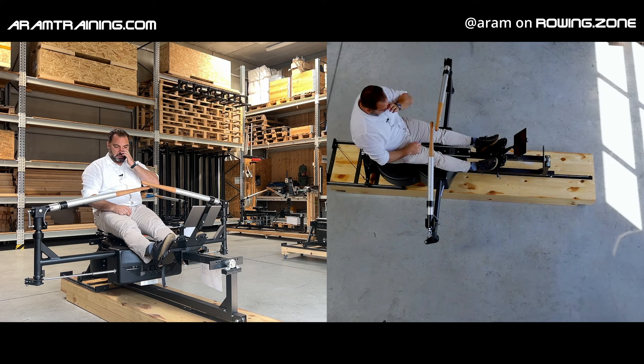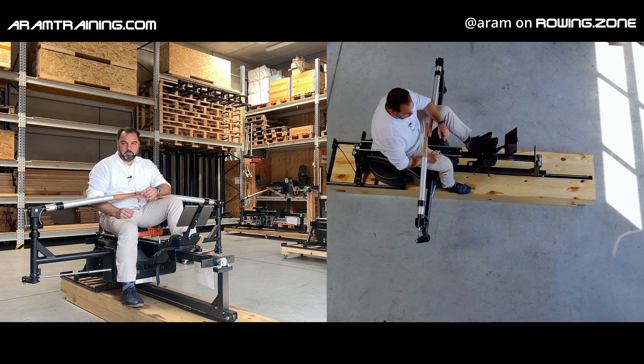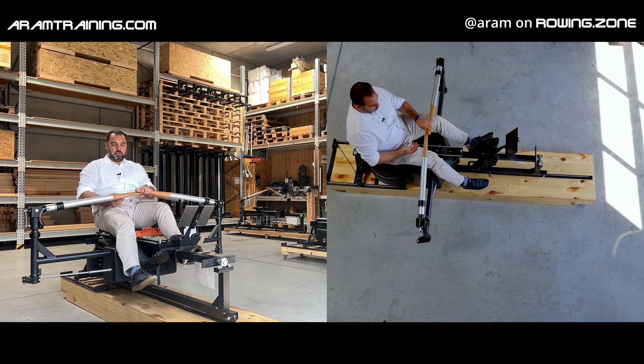The problem is that it's an essential part of the recovery. The solution is simple. You have to cheat, but you have to do it in such a way that you don't hurt your speed nor your body's recovery effectiveness. The way you do it is the following.